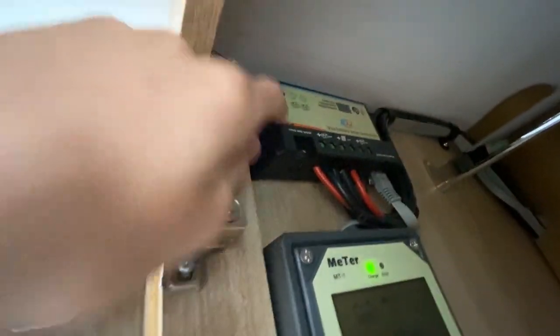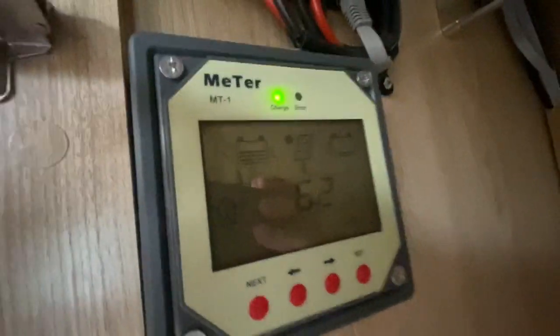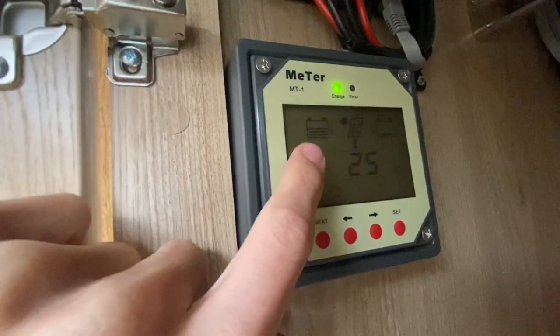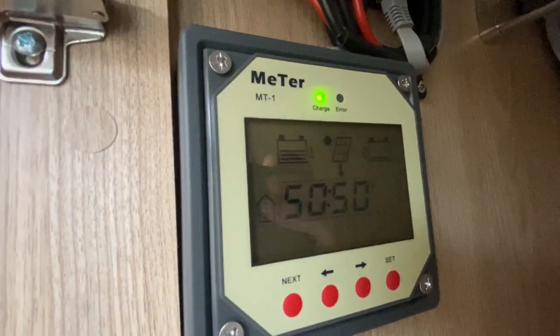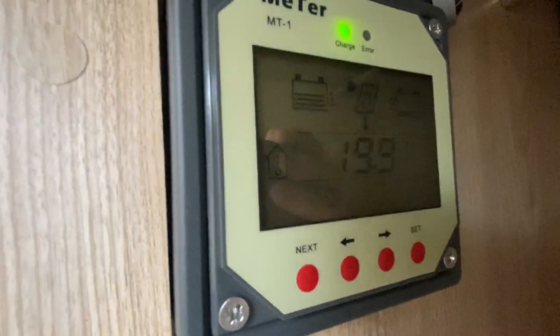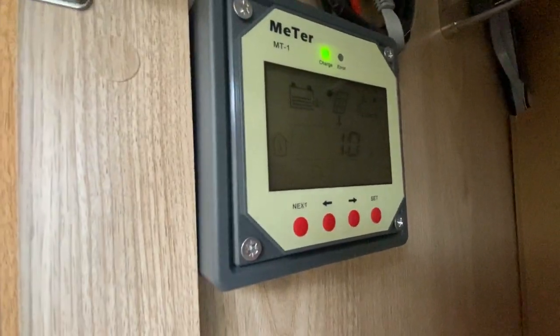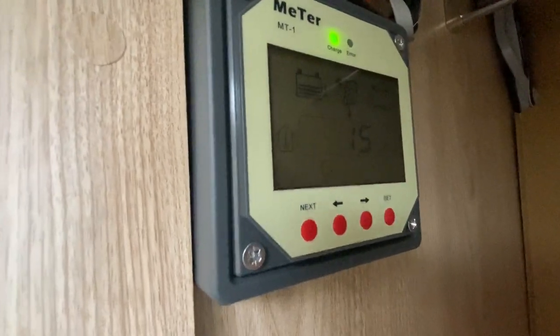On this side you've got your solar panel. It's got two batteries — one being your leisure battery, one being your Peugeot engine battery. Below you can see the voltage. At the minute it's charging 50/50 as shown. You can change that to 70/30 and prioritize the battery you want — either the leisure battery when in use, or the engine battery when standing.